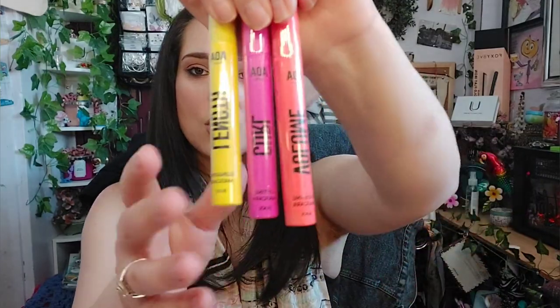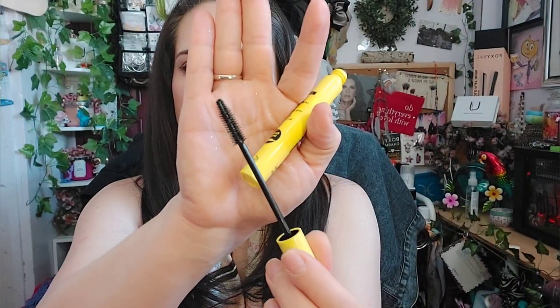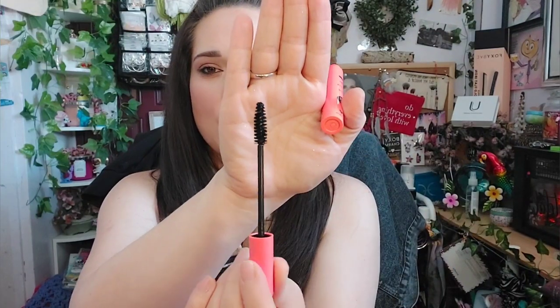The next few things are the new mascaras. I bought two of each. I used the volume one today on my lashes and it works quite well. The length mascara is yellow — it has bristles that wipe it off for you, amazing little brush, a little flexible. The volume is my favorite out of all three — it has the bigger dofa on it, which I usually prefer. The formula is great and beautiful.